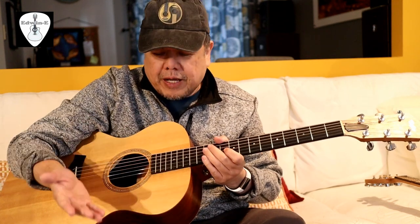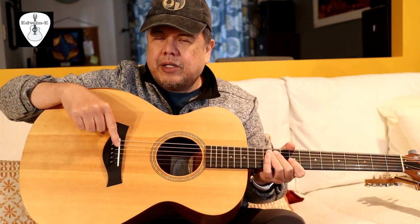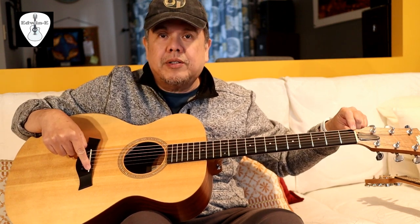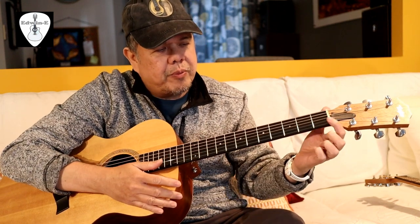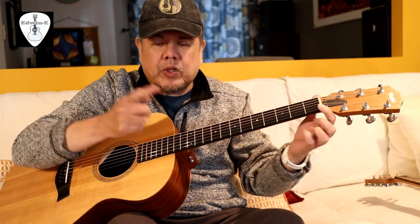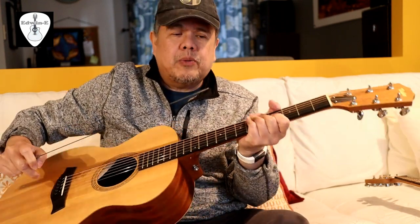Many people ask how to measure the scale length because, as you can see on this guitar, the saddle is not straight, so the measurement from the nut to the saddle differs across different parts. To be accurate, they say scaling is measured from the nut to the center of the 12th fret. I will illustrate this using a Taylor Academy 12.